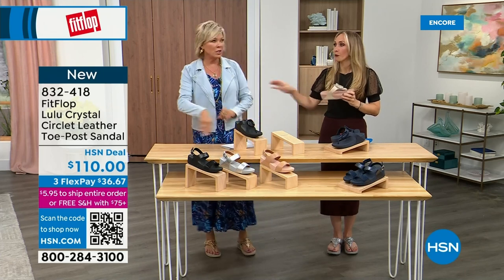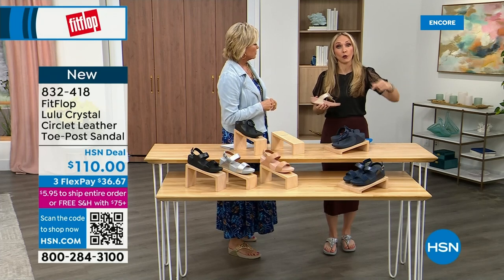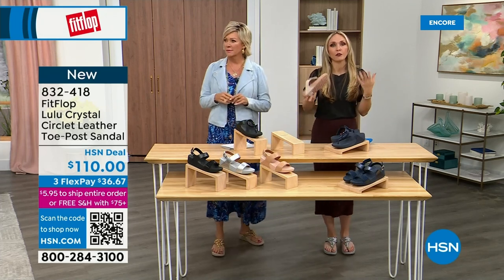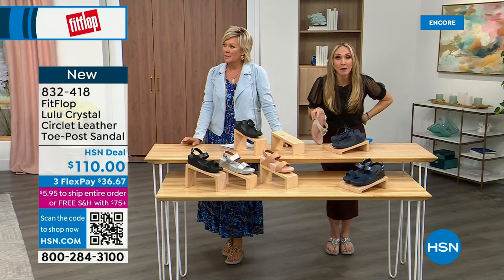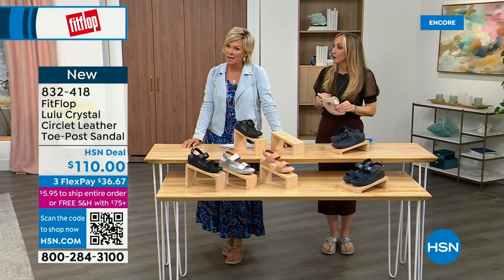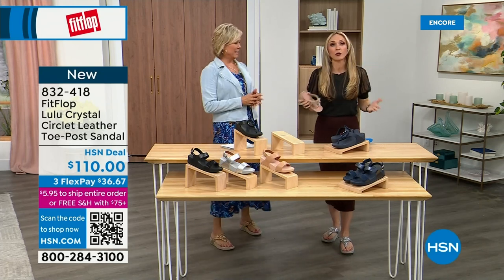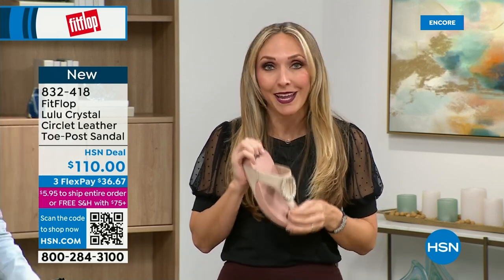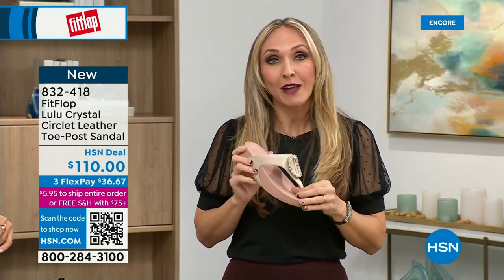I just turned 40 — as soon as that clock struck 40, I was like, what is happening? You abuse your feet for so many years. A couple decades later, it doesn't get better. We don't drink enough water, we're cramming our feet into shoes we shouldn't, and after years of doing that, you're paying the piper. But now you don't have to sacrifice support and foot health for fashion anymore.